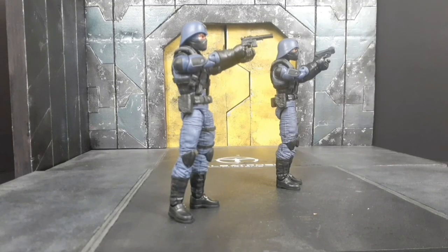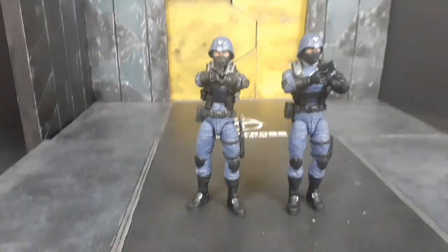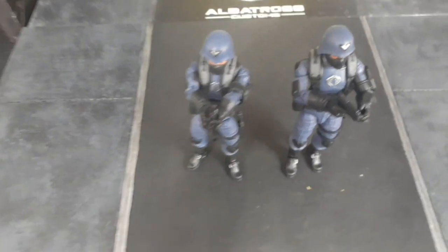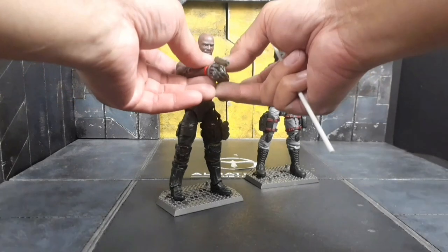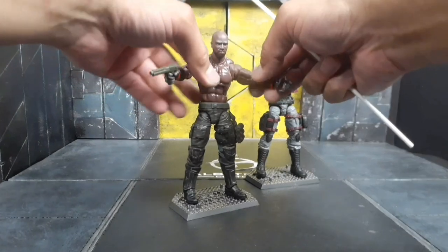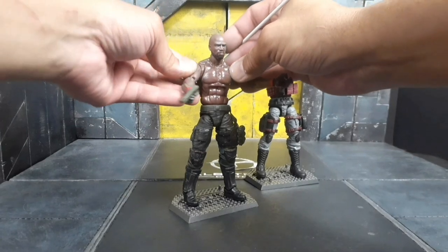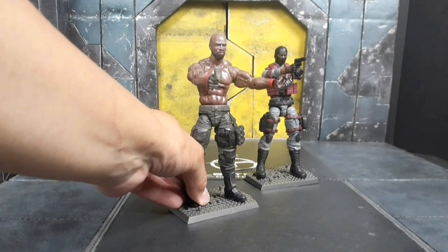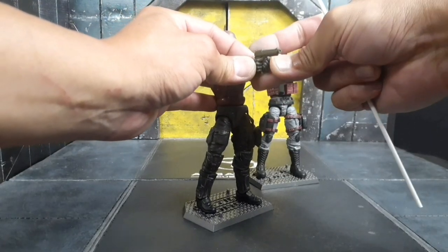The fix works well even with the H-harness. If you like this, please share the video, click the like button, and subscribe if you haven't done so yet. I also fixed my Roadblock v1. For bigger figures like Roadblock, Gung-Ho, the newer Roadblock Heavy Artillery, and Sergeant Slaughter, you can use my method to fix that butterfly articulation.